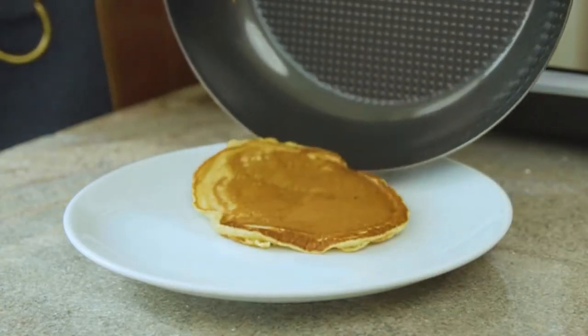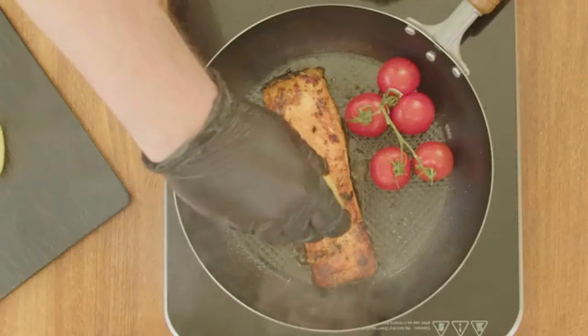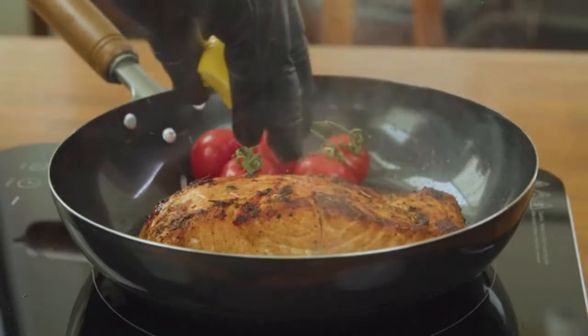Add to that our embossed pattern and five-layer surface, and Oishi will distribute the heat evenly over the whole surface.